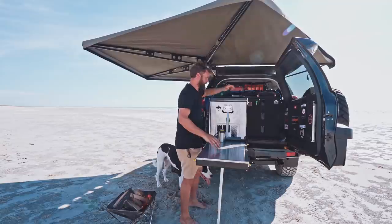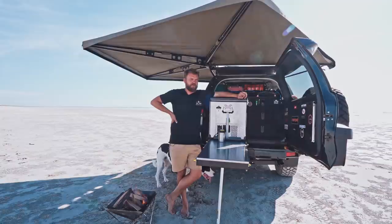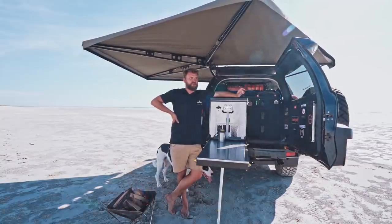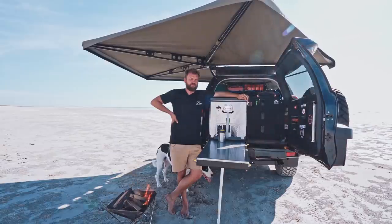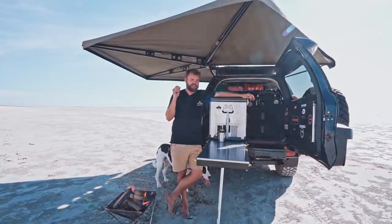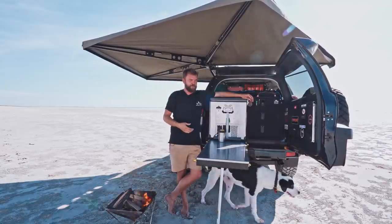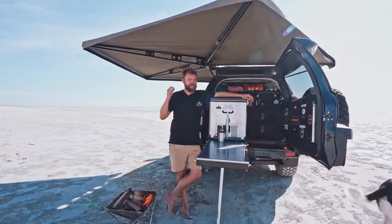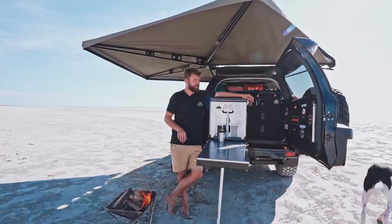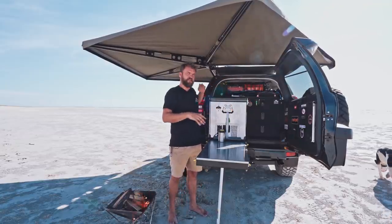So today I'm making teriyaki beef, as I'm sure you can tell from the title of this video. Teriyaki beef sounds easy, but if you notice that you very rarely actually nail it at home, that's because of technique. It's not actually very difficult to cook — what it is is unusual to cook. The way you do it is completely different to basically any other meat with a marinade, and that is because you don't marinate it.